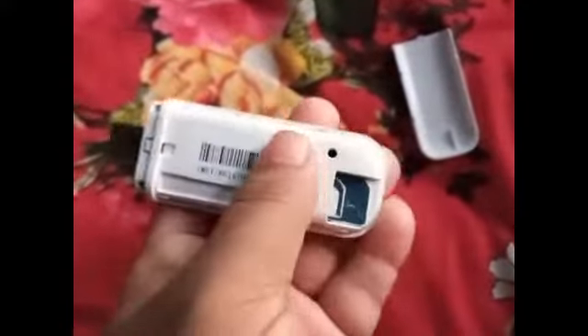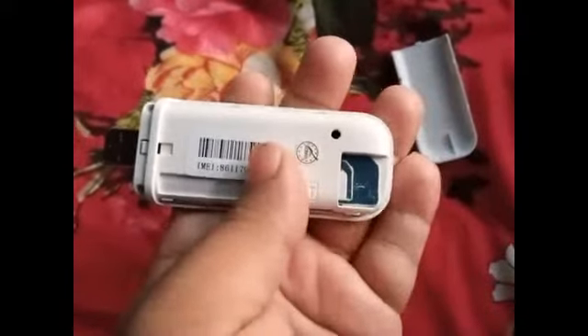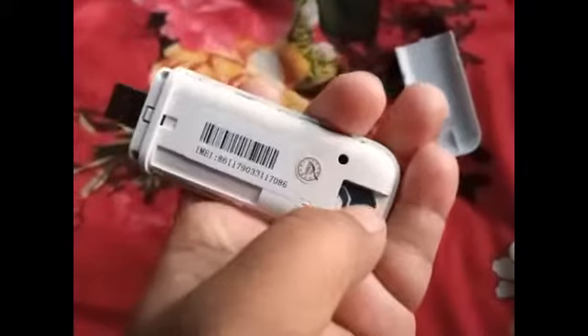Now I will open it. You can see that I inserted a SIM card, and here you can also insert a memory card. You need to use your mobile SIM card data to use this Wi-Fi.